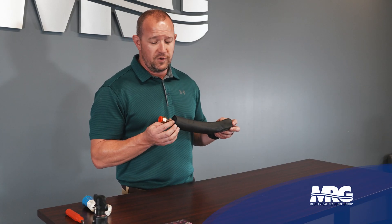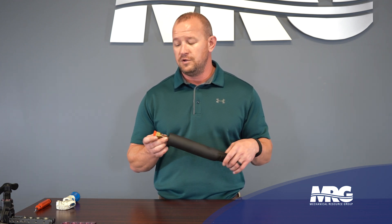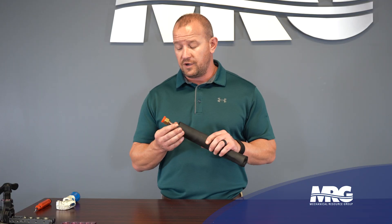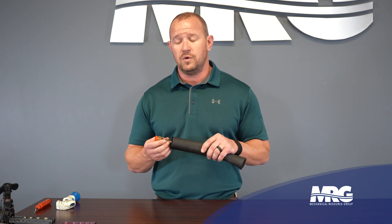First thing I want to show you is a piece of copper. I just cut this off a line set that we only used part of. It still has the factory flare on it. Even though it's a factory flare, we like to cut it off and flare it ourselves and use the flare nut that came with the piece of equipment.